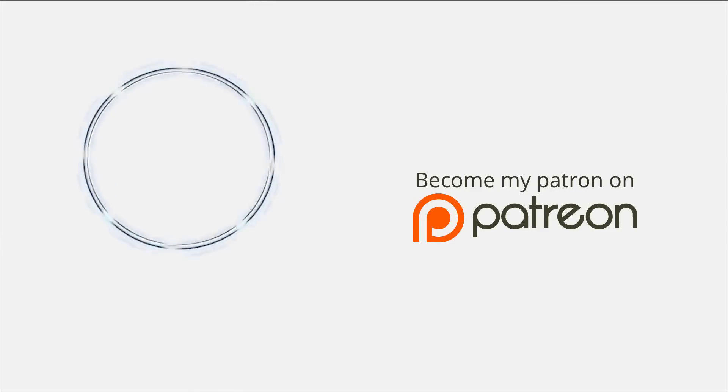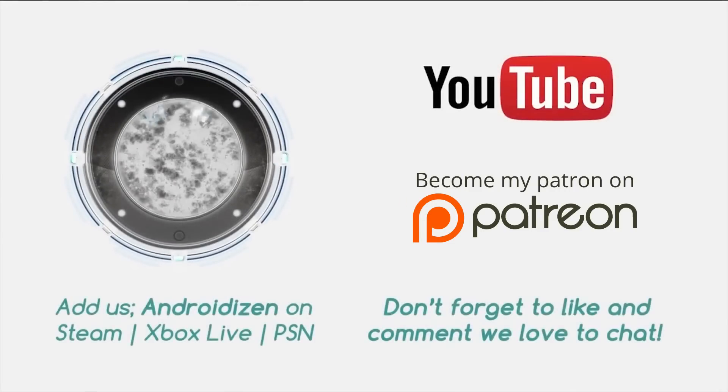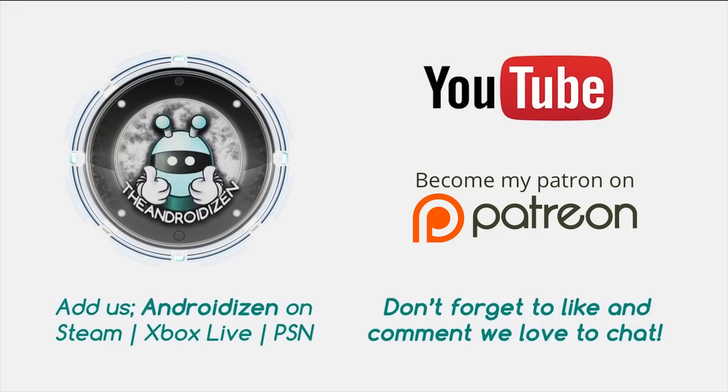Thanks for watching. Don't forget you can pledge one dollar a month on Patreon to help support the Androidizen, keeping us 100% independent with honest opinions direct from the UK. If you pledge one dollar a month you'll be entered into our prize pool to win cool items from our review bag. Also don't forget to like, subscribe and comment — we love to chat.